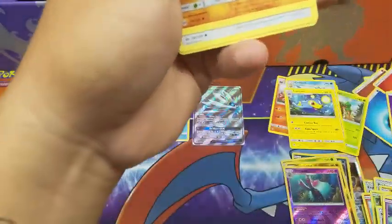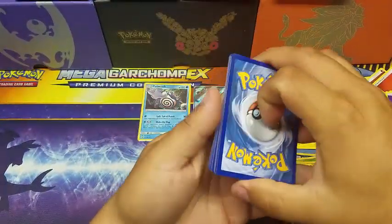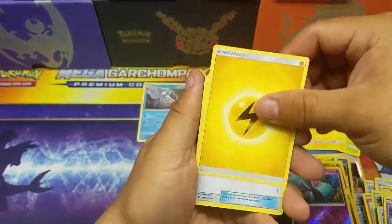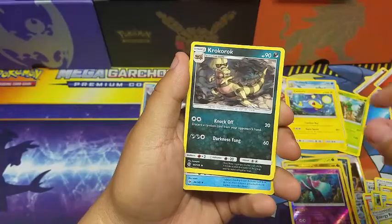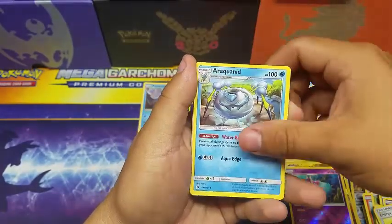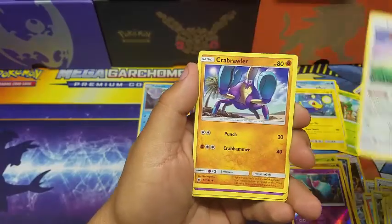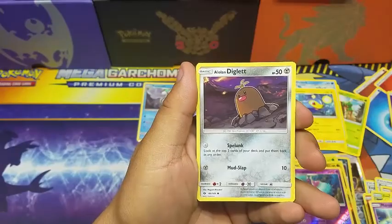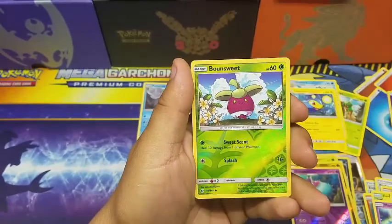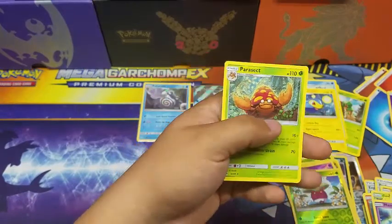Last pack — can we get some last-pack magic? Can we do it? I think we can! We got an Energy Retrieval, a Rockruff, an Araquanid, a Sandygast, an Espurr, a Crabrawler, a Mareanie, an Alolan Meowth, a Boudsweet, a reverse holo, and a Parasect non-holo rare.